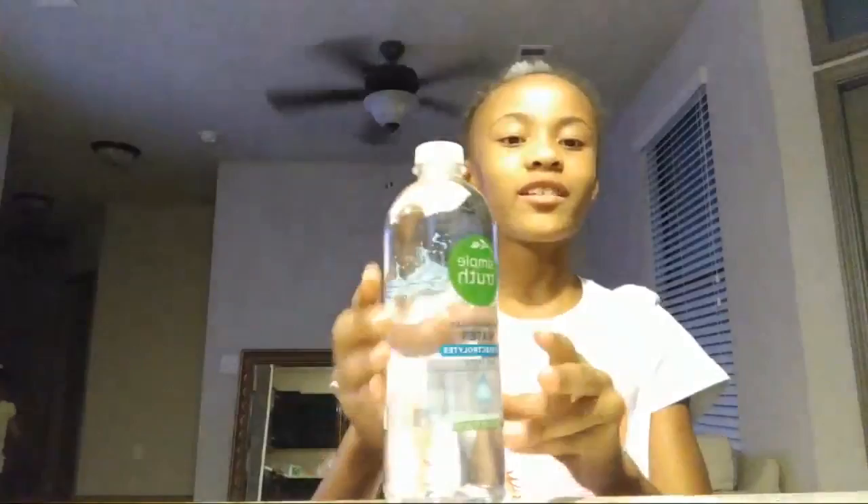Hello everybody, welcome back to another video. Welcome back to trying water part one, and today I'm with my family.